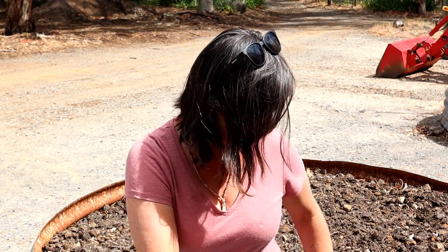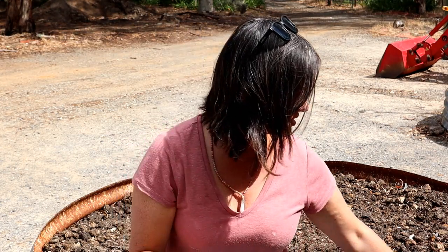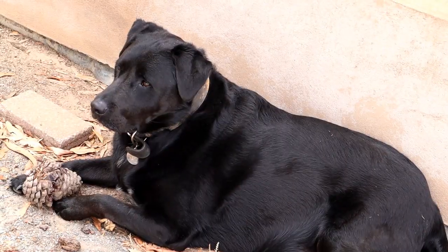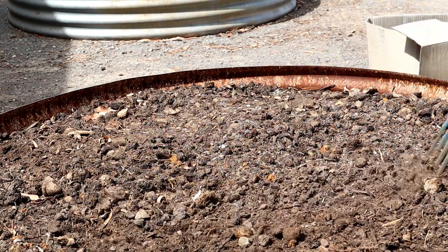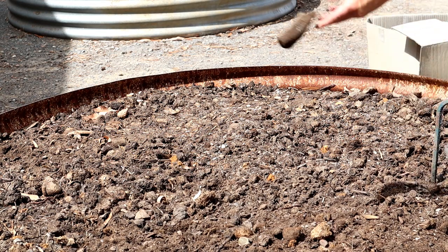I'm not too worried — I think it's broken down enough for the seeds I'm planting. I'm just going to turn it over a little bit and get some of those tops broken up, and then I'm ready to plant. As you can see I'm not going too deep; I'm really just raking the top of it.